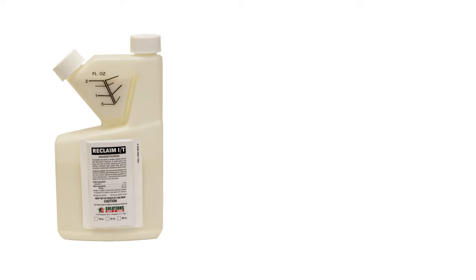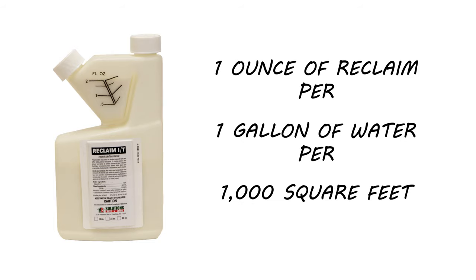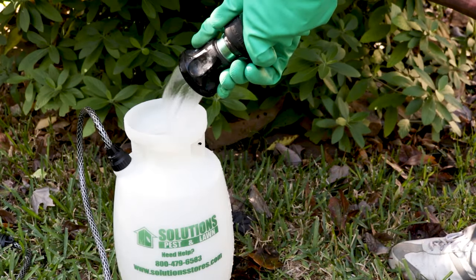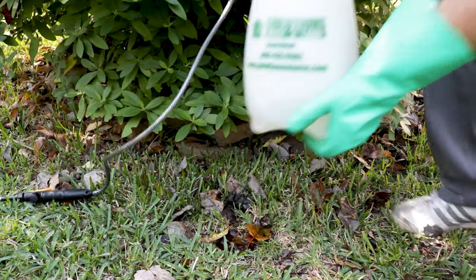Since we're using Reclaim IT as a perimeter treatment, use 1 ounce of Reclaim per gallon of water per thousand square feet. With a pump sprayer, add the water, add Reclaim, shake the sprayer, and you're ready to start.